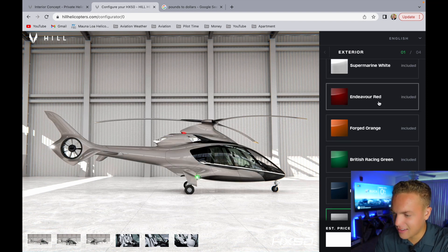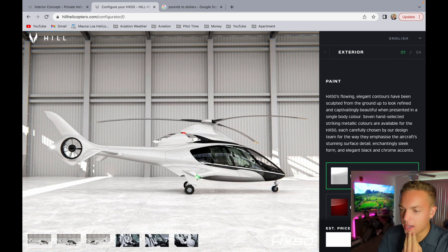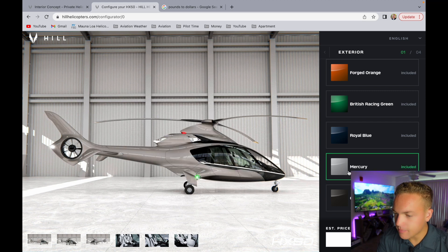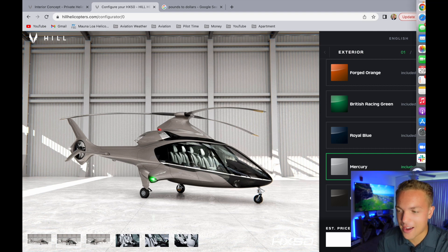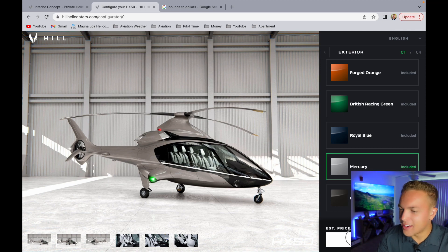The British racing green I kind of do like, but we've got to decide between mercury and graphite. Super Marine white is good, but I want a little bit of color. I'm down to mercury and graphite - okay, that's the one, mercury. Graphite is just a little bit too normal. So mercury it is. We're still at 495,000 pounds, which is still that $600,000. That is cheap - I don't know how they can do that.